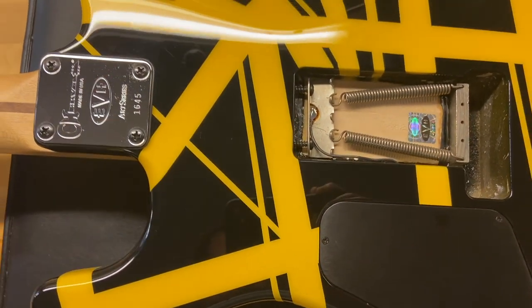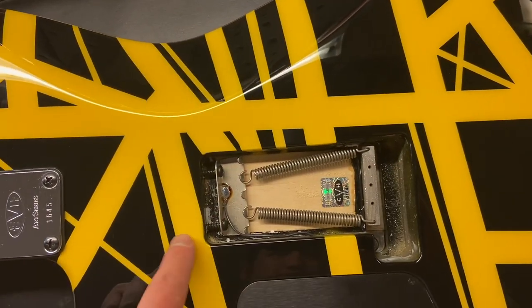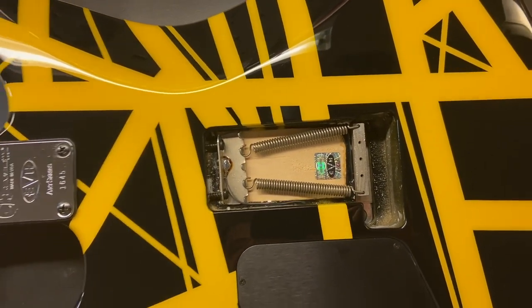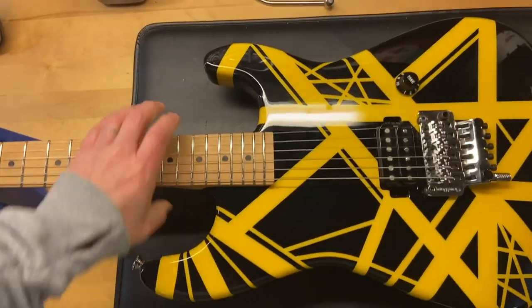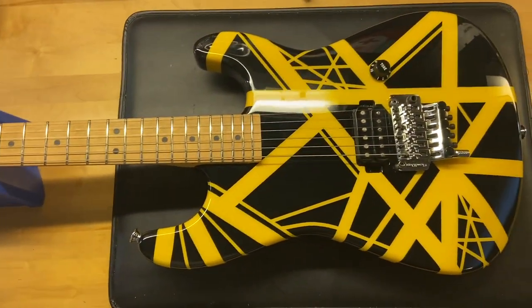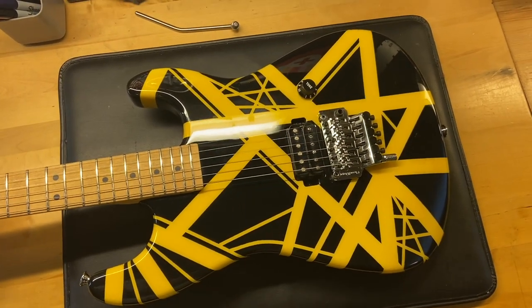As you can see, obviously no holes — these don't come with a back plate because Eddie didn't use his. There we have it: a 2004 Charvel EVH art series in black and yellow.